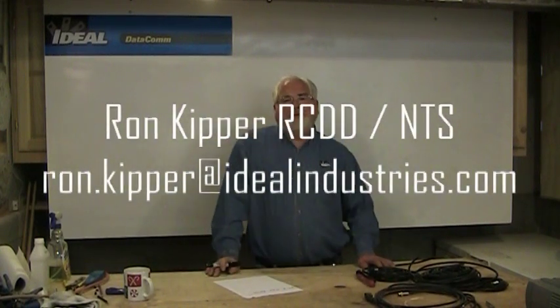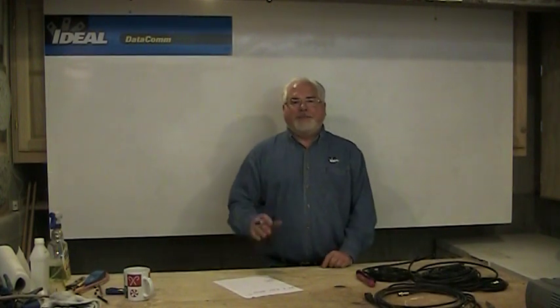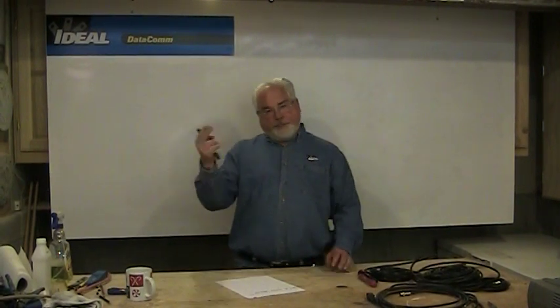Hello and welcome back to another segment of Terminating Low Voltage Cables. I'm Ron with Ideal, and welcome to my channel. This is part two of a two-part series that's going to talk about coaxial cable.